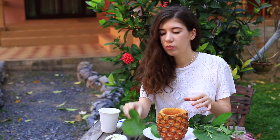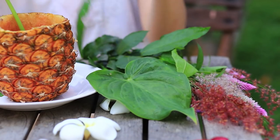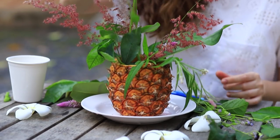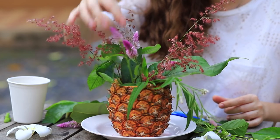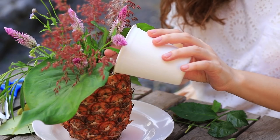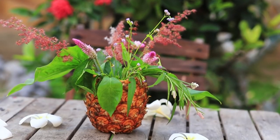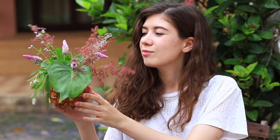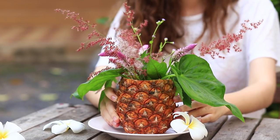And once you finish your cocktail, you can make an eco-friendly vase for your flower arrangement from the pineapple cup. Just decorate the pineapple with leaves, flowers, and herbs, and fill it with water so that the plants don't dry up. A glass vase is a thing of the past — flowers are in harmony with the pineapple vase as though they are in their natural habitat.